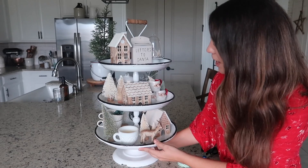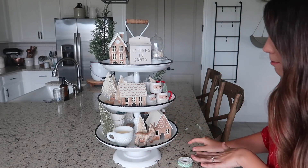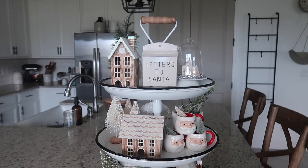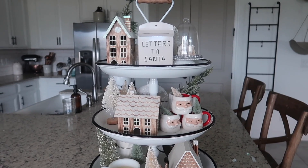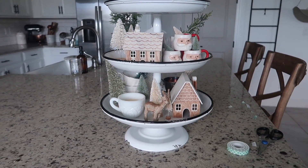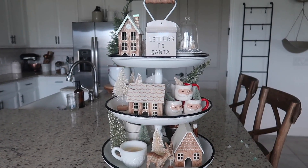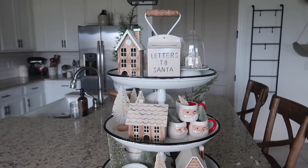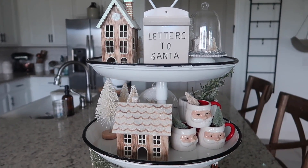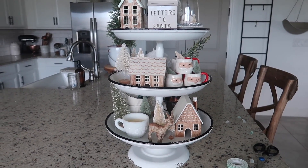Now I'm just going to turn it around and see if there are any holes or areas I could fill in. I'm going to add one more bottle brush tree back here. I'm just making sure I can't see anything sticking out from the other side or sticking up too high making it look unbalanced, but everything seems to look really good.